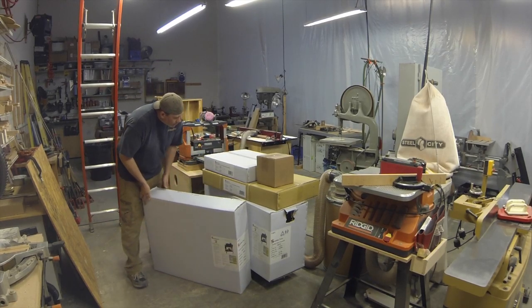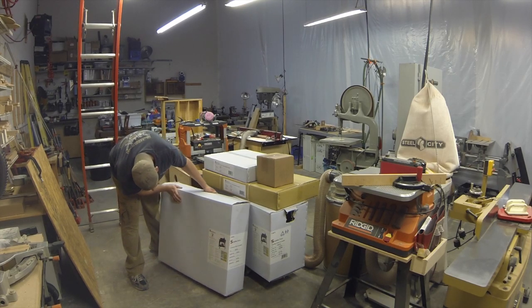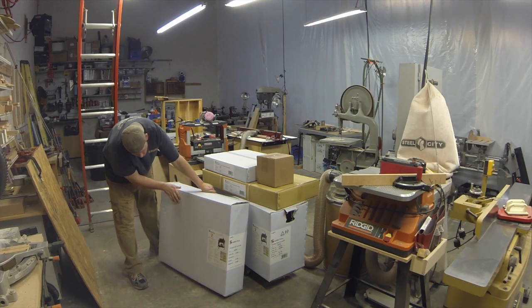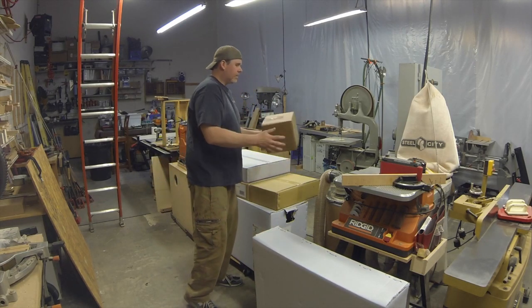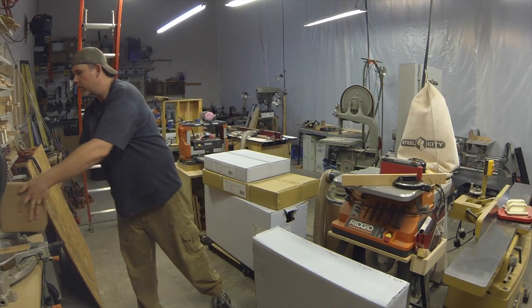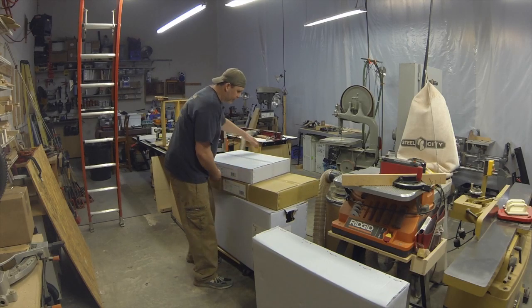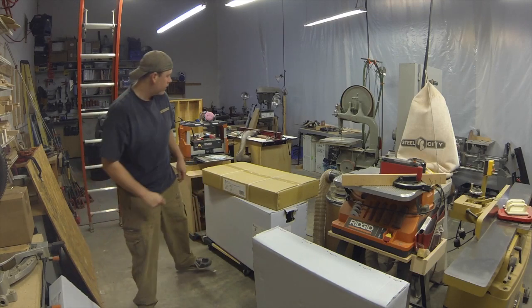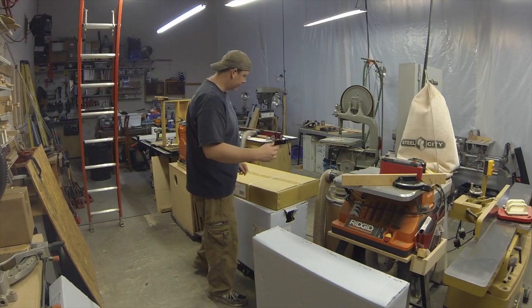Here's a couple things. This box is the stand, I believe. I don't know what this box is — we'll find out, it'll be exciting. This is sandpaper, 150 grit, three wraps of extra sandpaper. This I think is the stand — oh no, these are in-feed/out-feed tables, that was an add-on. And this is the stand, so that must just be something else.